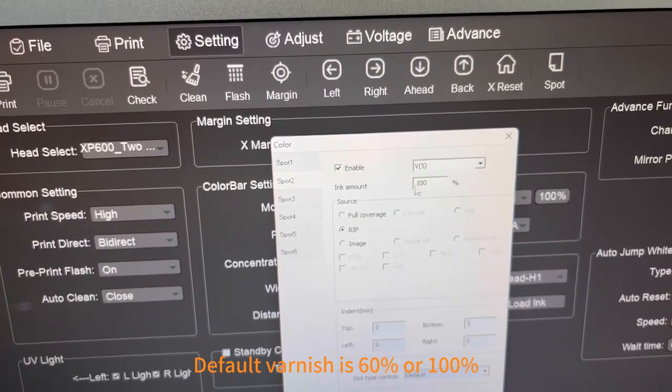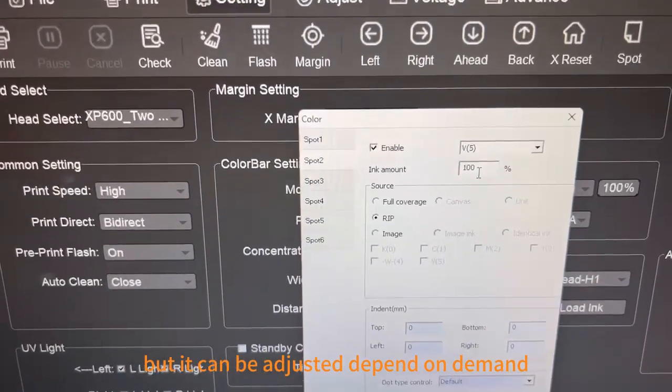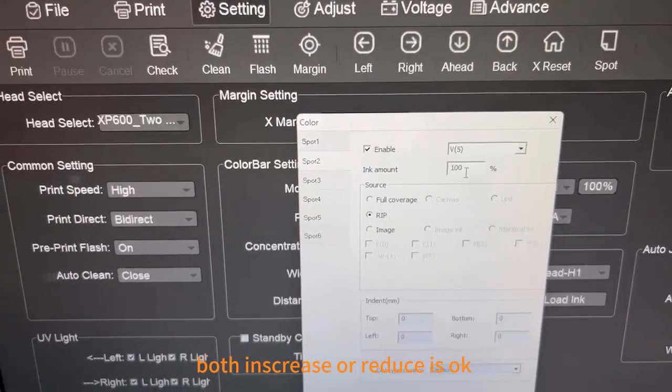The default varnish is 60% or 100%, but it can be adjusted depending on demand. Both squeezing or reducing the value is OK.